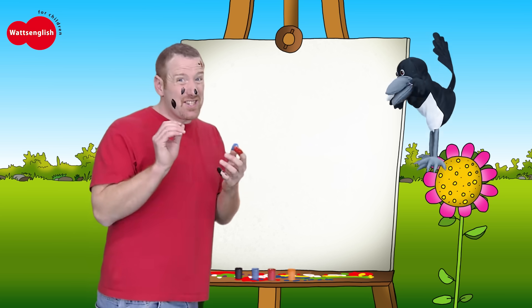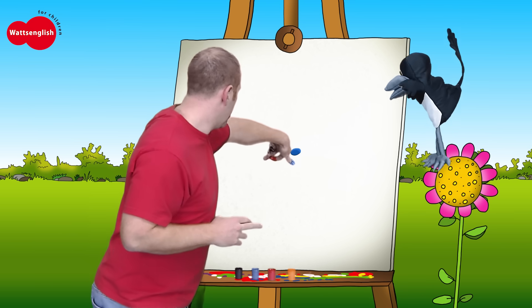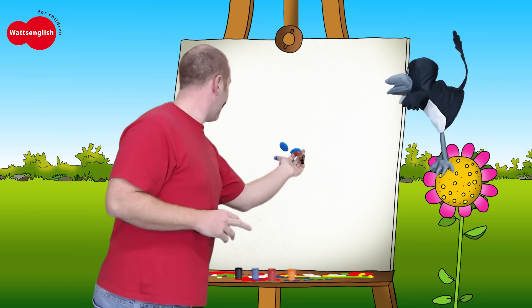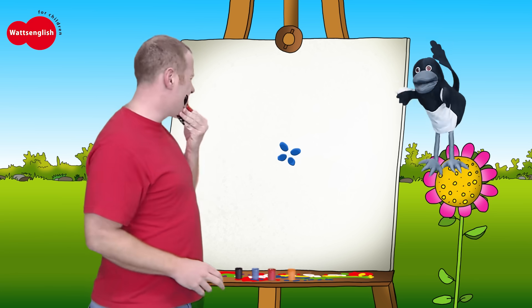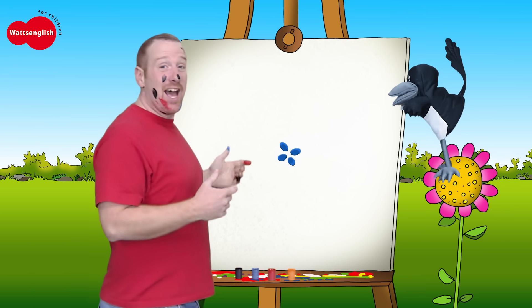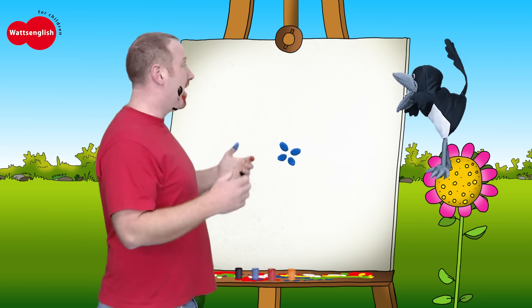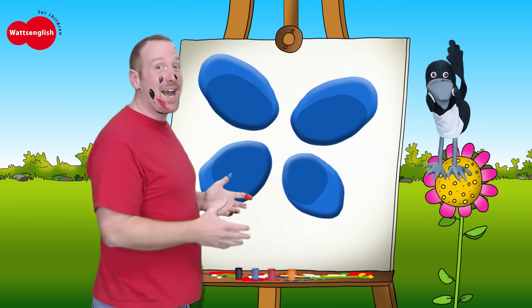Come on boys and girls. Can you guess what I'm painting now? This will be a bit difficult. I need one, two, three, four prints. Is it okay? Yeah, I think it's okay. Hey, what is it? Do you know? Steve, it's too small. Abracadabra! Oh wow. Big and blue.